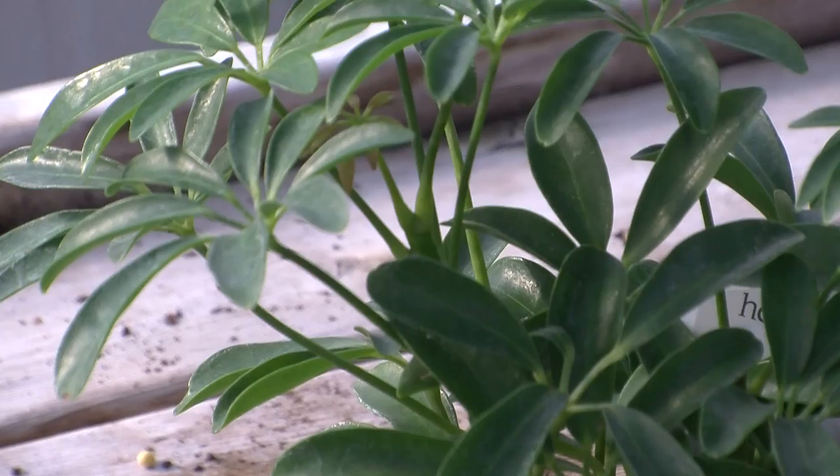The houseplant I want to talk to you about today is the Schefflera. It's also known as the umbrella tree. It's native to Australia — it gets really big in its native habitat, over 40 feet tall, becoming a big tree. There are some interesting newer varieties of the Schefflera, including this miniature or dwarf Schefflera.